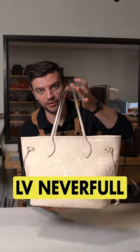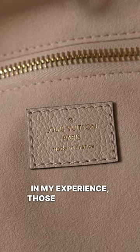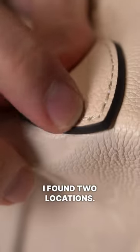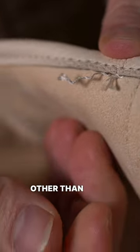This is the LV Neverfull in Empreinte Leather. This one was made in France. In my experience, those are usually the best crafted ones. Even in this one, I found two locations where they forgot to clean up the hanging threads.